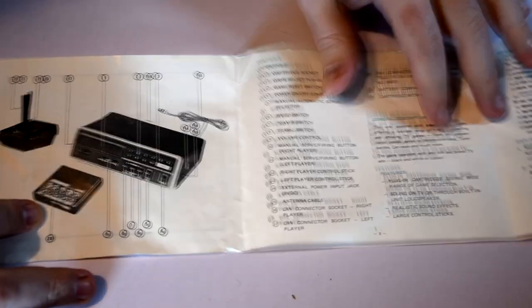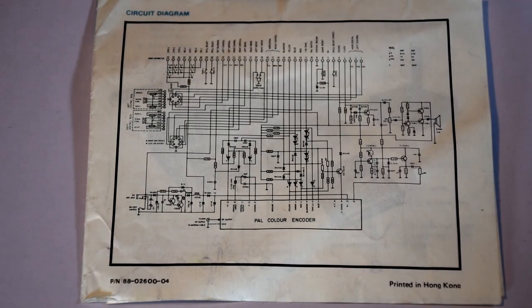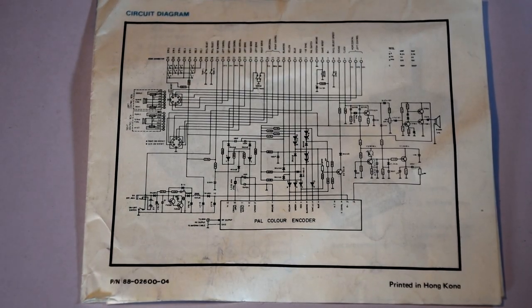Now I just want to point out the manual for the Ingersoll, which goes over setting it up as you would expect, but what you might not expect is the back page, where there's a circuit diagram of what's inside the machine. This was in an age where they expected you to fix your hardware if you broke it.